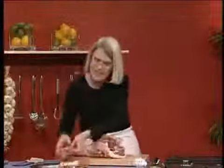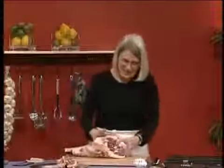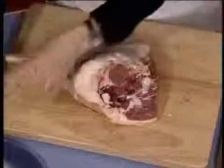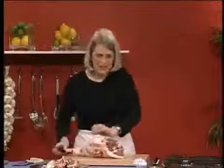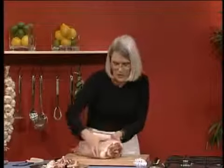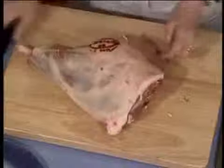This bone can be added in with the knuckle into the stock pot. You might like to trim off any excess fat, but remember you must have some fat on the meat, otherwise you won't have any flavour. You don't have to eat it, but you do need the fat on for flavour. You could tie it to keep it together when it's cooking.